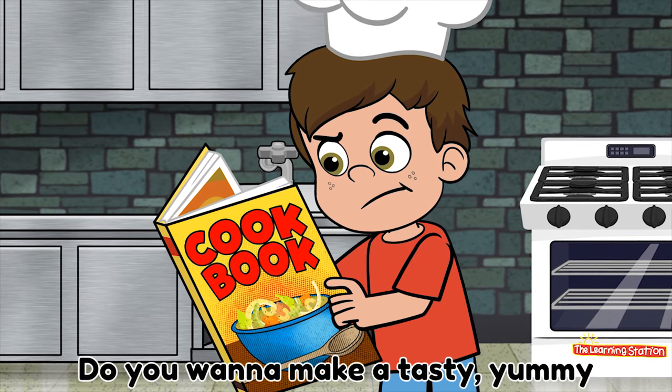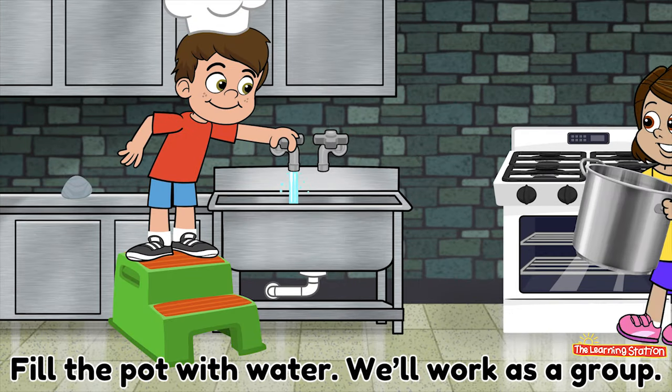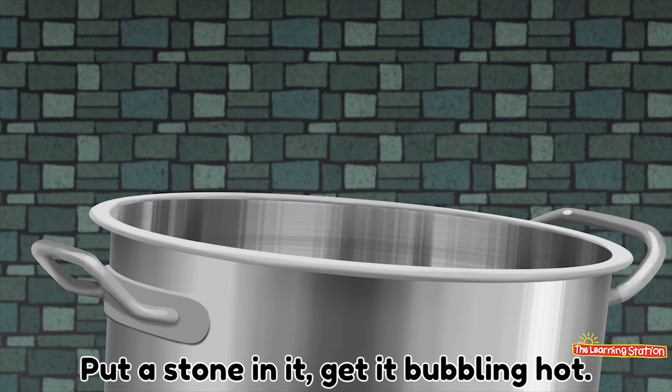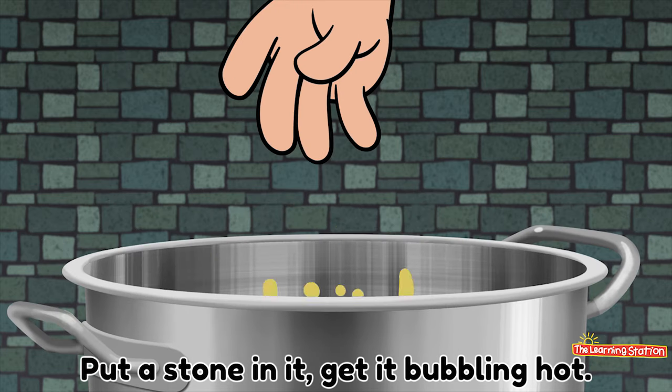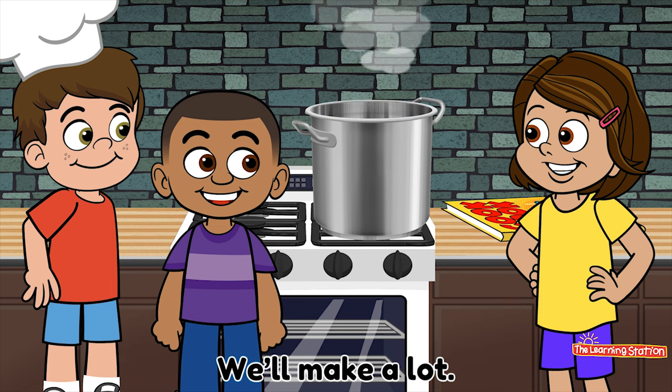Do you want to make a tasty, yummy pot of stone soup? Yes! Fill the pot with water, we'll work as a group. Put a stone in it, get it bubbling hot. We'll make enough for everybody, we'll make a lot.